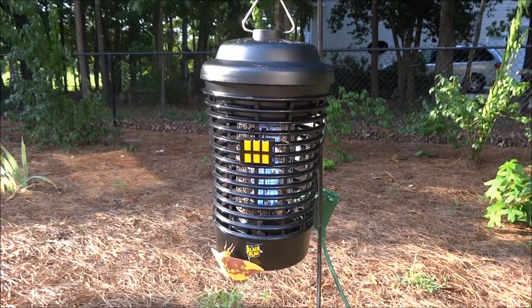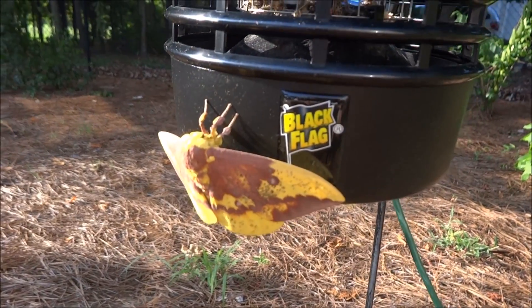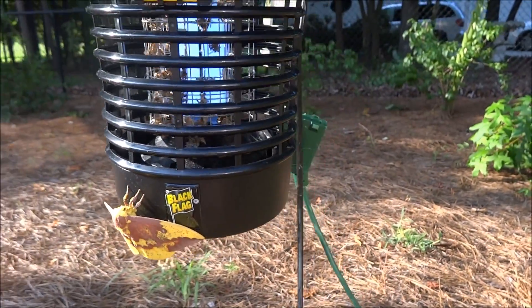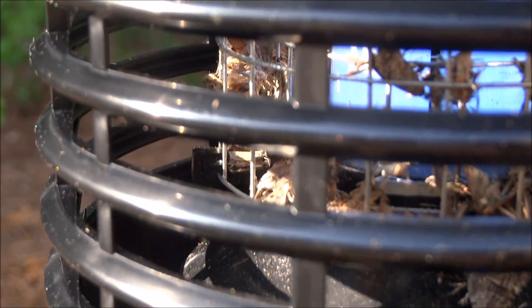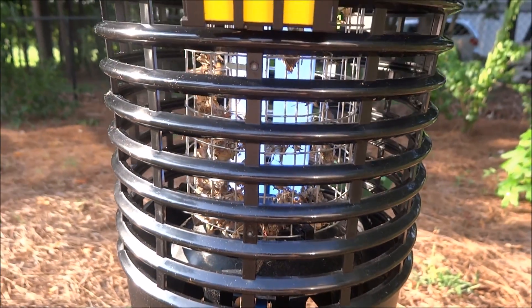All right, this is after the very first night of putting the Black Flag bug zapper out. As you can see, there's a Luna moth that decided to hang out here overnight — obviously he's not gonna be able to get in there, so he's okay. You don't often get to see one of those. What I wanted to show you guys was actually all the way into the unit itself — there's all sorts of carnage in there, from moths to mosquitoes. That's after only one night, so imagine what a week or a month's worth is going to do.